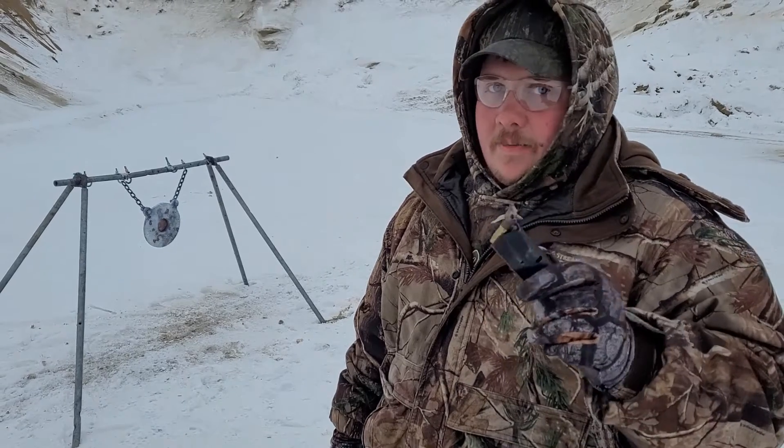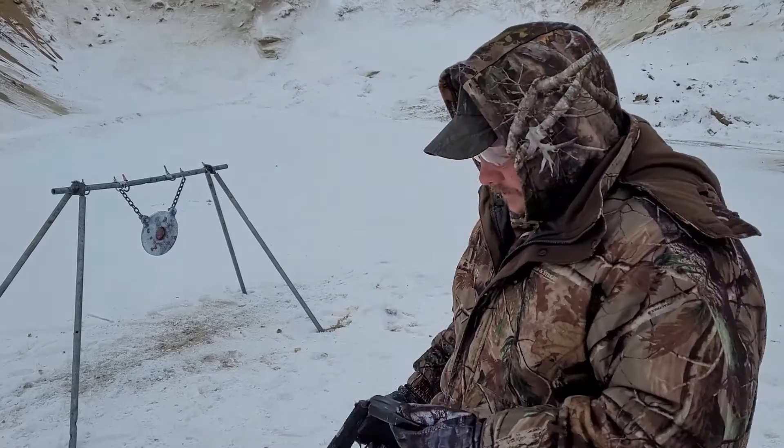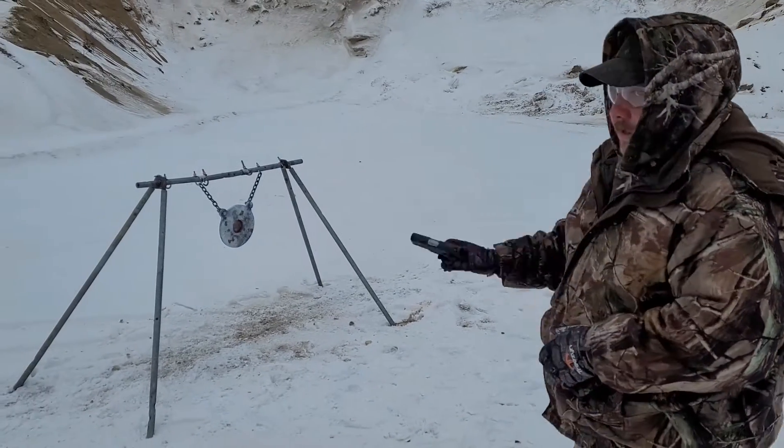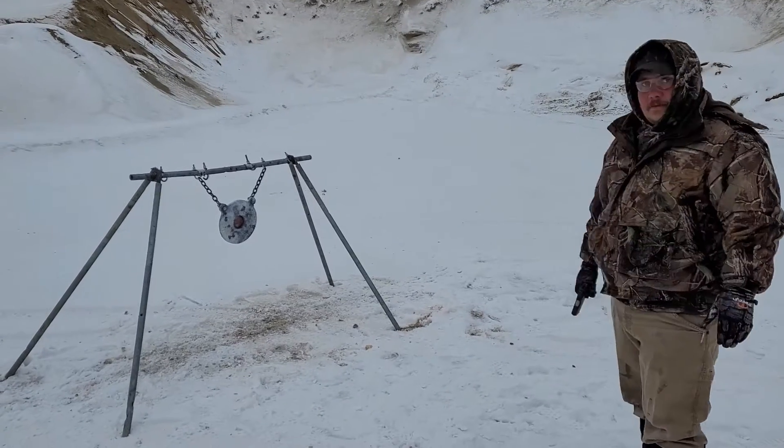We've got a 10-inch plate right there, and you can get pretty close with this without getting spalling in your face or any shrapnel coming at you. Using a Sky CPX-2, about three feet from the target.